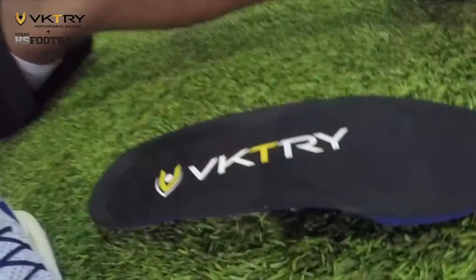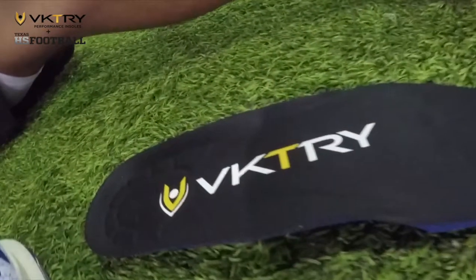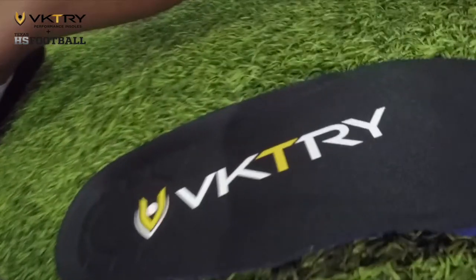I just can't wait to be able to order some more of these insoles and put them on all my athletes and see their improvements right in front of their eyes.